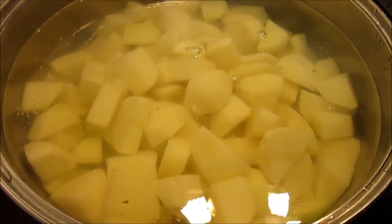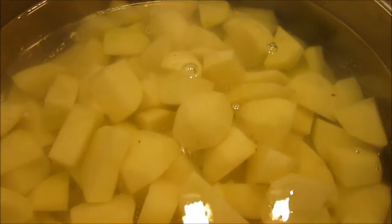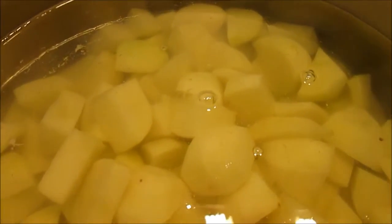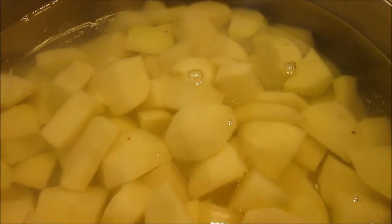Rinse and peel your potatoes and cut them into even chunks so they'll cook evenly. I cut mine into one inch pieces. Here I have about three pounds of russet potatoes.